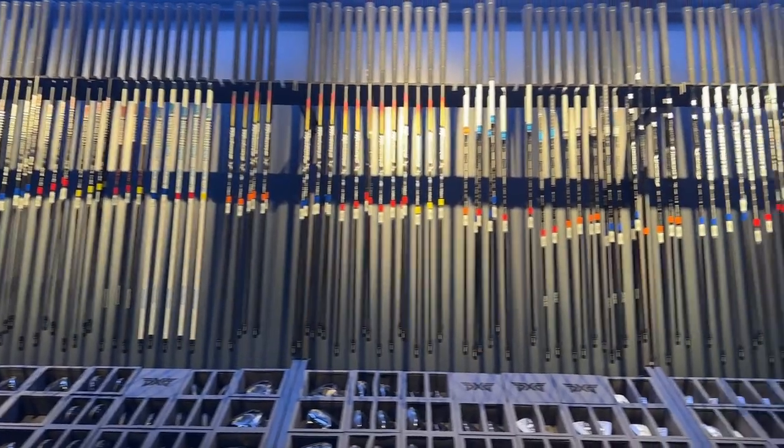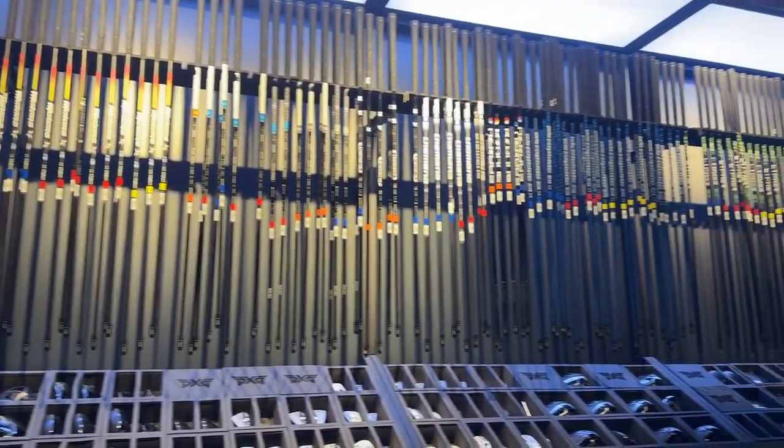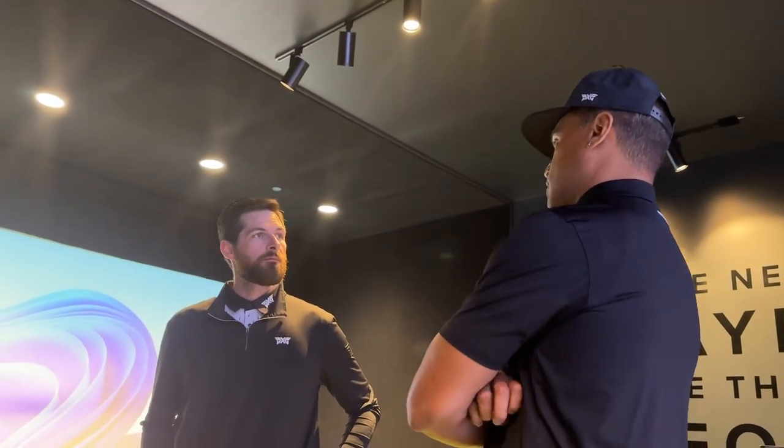When I walked in, it was crazy. You got the screen there, you got the monitors, you got all the shafts on the wall. It's an incredible look — it's PXG, so everything from an aesthetic standpoint is going to be top notch. I met with a guy named Mike, and he happened to play D1 golf, so he was really knowledgeable about golf in general. He was my PXG fitting professional.